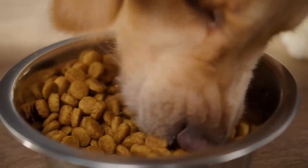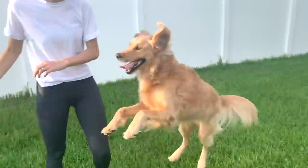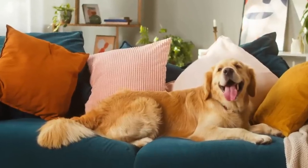If you stop feeding your golden retriever from a food bowl, you can help them calm down and stop jumping, barking, and biting so much. All you need to do is change how you feed them. I've used these three different ways to feed my golden and we're both happier and more relaxed because of them.